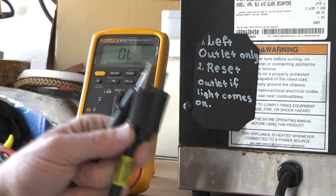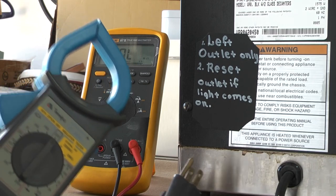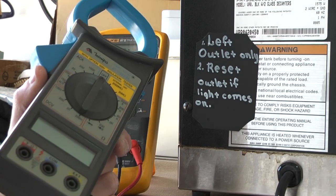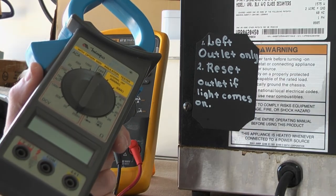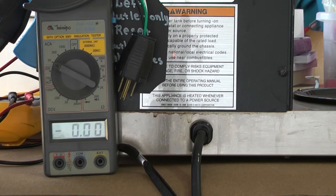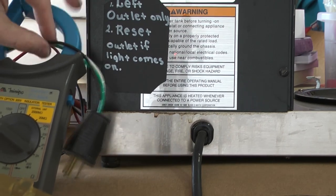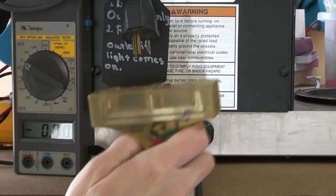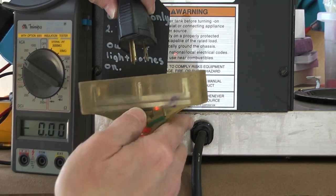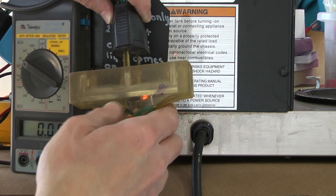I'll now do a measurement of the current consumed using the clamp meter. I'm going to measure how much is actually draining from this. This is my splitter. I'm measuring on the face of my splitter, and I'm going to connect the unit. This extension cord has a GFCI, so if anything happens, it will trip.